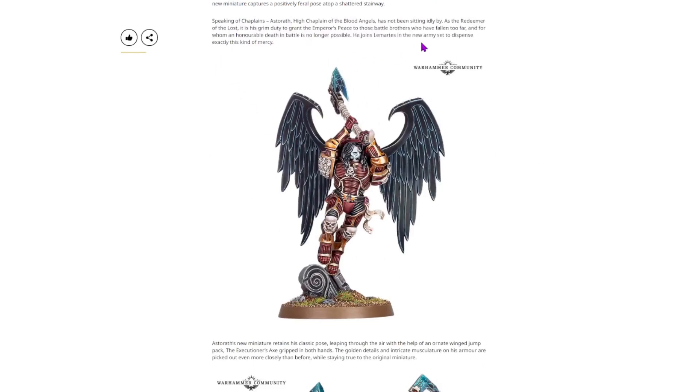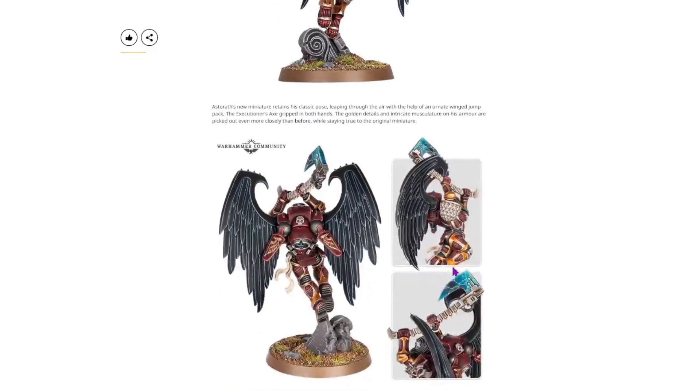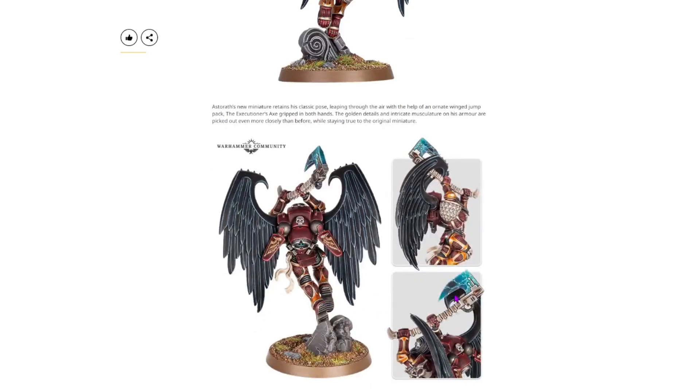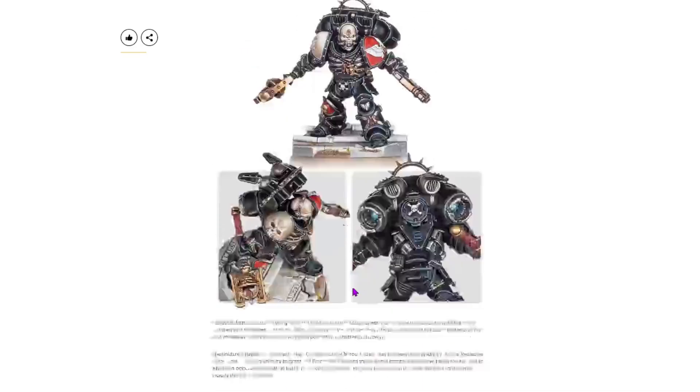We also have Astrath, High Chaplain of the Blood Angels. This guy's cool — he's got a sort of white ghost mask face that looks very creepy and ominous. For a Blood Angel, he looks like he's not receiving much blood. I love this sort of skinned look he's got; it looks like just bare muscle the way his armour is. His skull shoulder pads are alright — I'm not overly happy about them and I don't like all the little skulls, but they're alright. As for his backpack — awesome. I love the wings, the silhouette is awesome, and his axe is painted amazingly. He even has a fancy tactical rock. Overall, just two cool models for the Blood Angels.